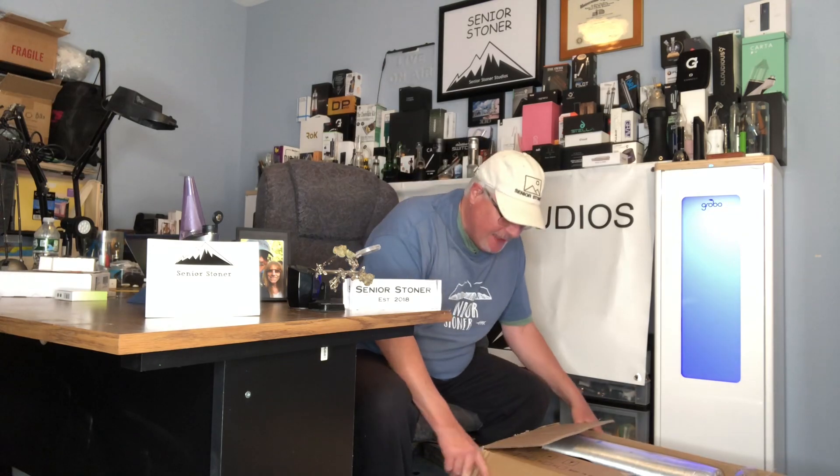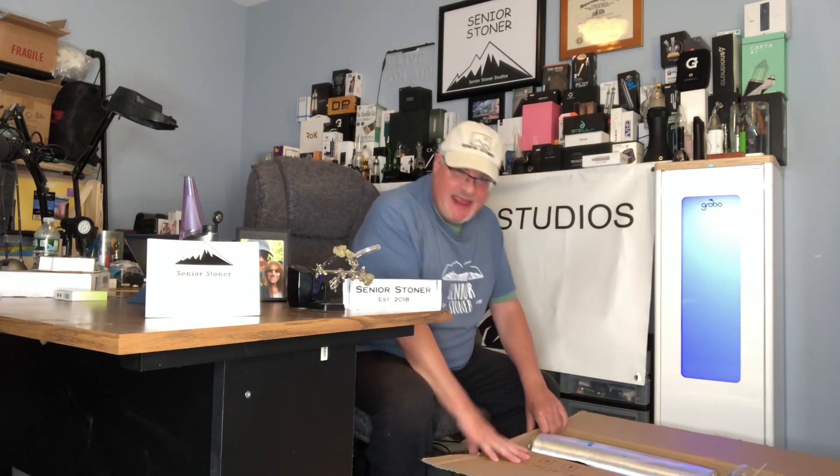Hello Senior Stoner fans, it's the Real Senior Stoner back at you for a major unboxing — maybe the major unboxing for me so far. This is the Spider Farmer Grow Tent Complete Kit, the SF-1000 Dimmable Full Spectrum Grow Light Kit, and it just came. This is the unboxing.